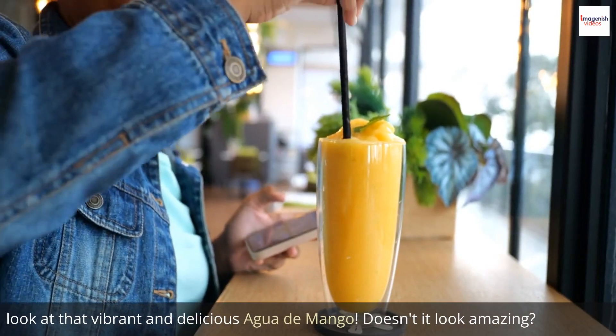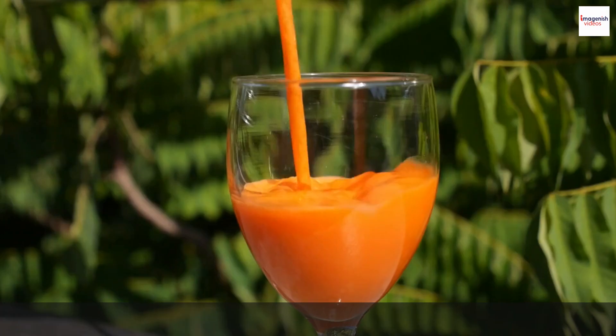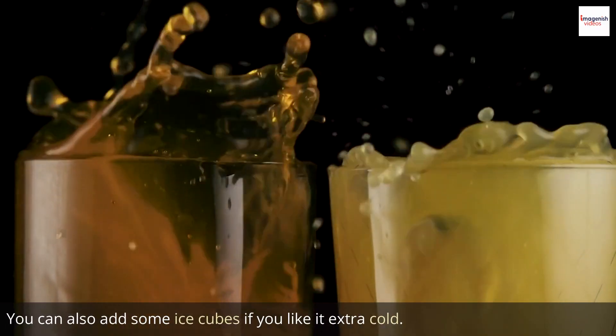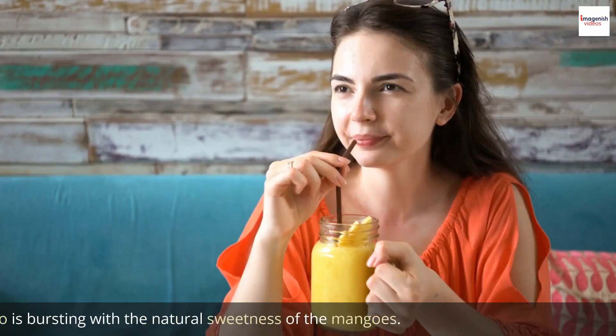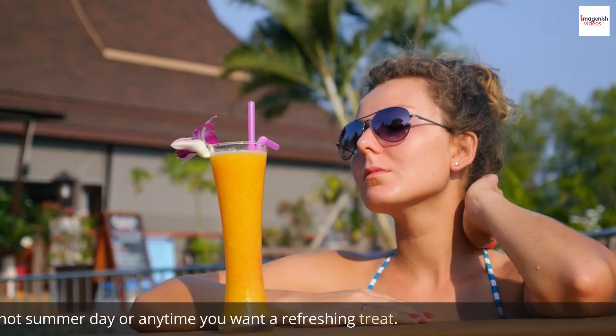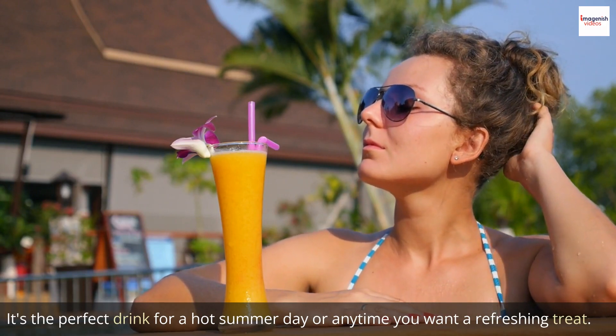Look at that vibrant and delicious agua de mango — doesn't it look amazing? It's time to serve our agua de mango. Take a glass and pour the drink into it. You can also add some ice cubes if you like it extra cold. This agua de mango is bursting with the natural sweetness of the mangoes. It's the perfect drink for a hot summer day or anytime you want a refreshing treat. Salud!